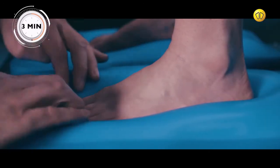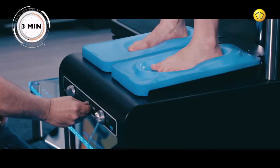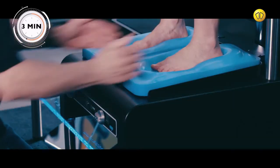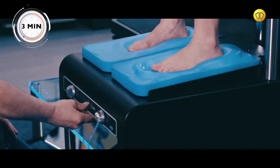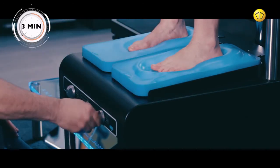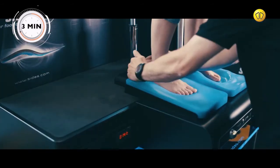Then adjust the vacuum setting, using the pump control to create an impression of the customer's foot. Using your hands, create additional space around the edges. Now repeat this process for the other foot.